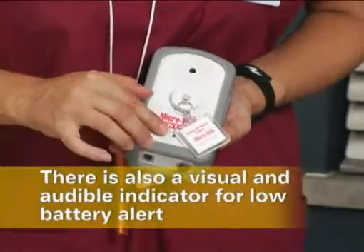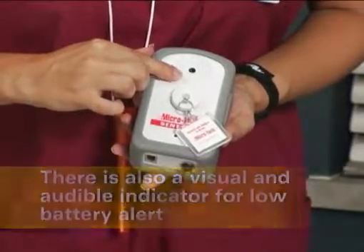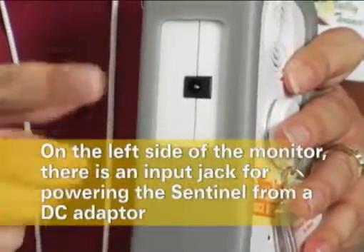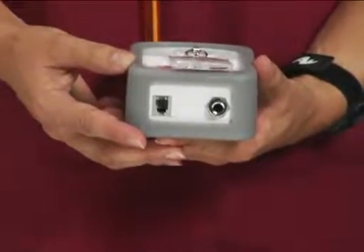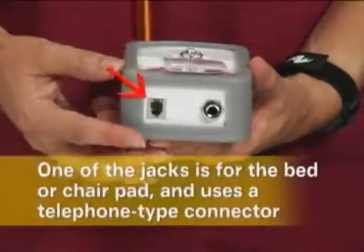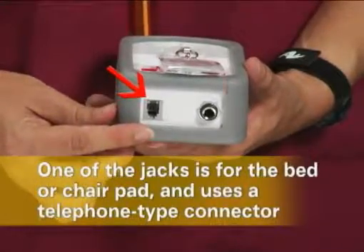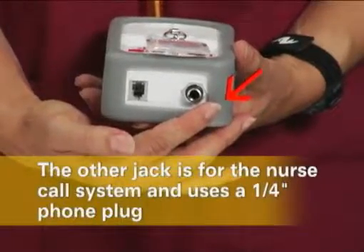There is also a visual and audible indicator for low battery alert. On the left side of the monitor, there is an input jack for powering the Sentinel from a DC adapter. On the bottom of the monitors are two jacks: one is for the bed or wheelchair pad and uses a telephone type connector, and the other is for the nurse call system and uses a quarter inch phone plug.